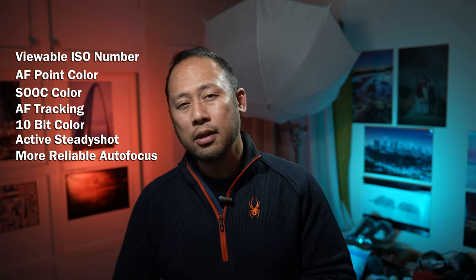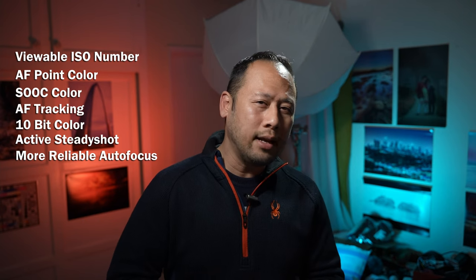So what do you guys think about this low light test? Let me know in the comments below. Thank you so much for watching and I hope to see you on the next one. Take care.